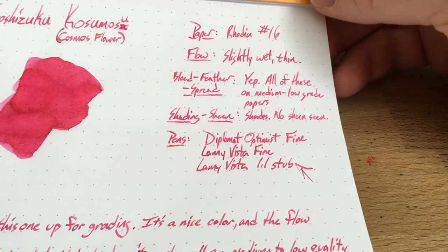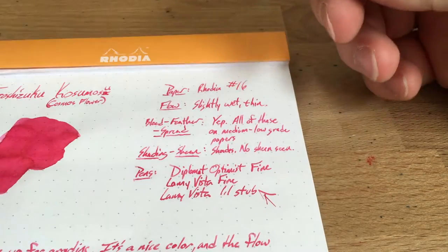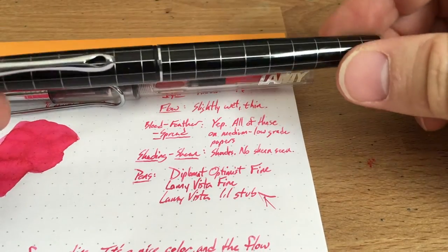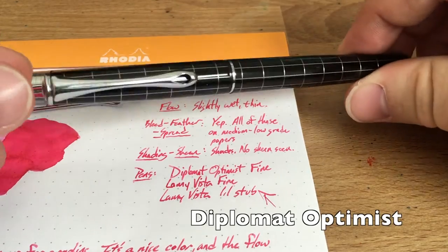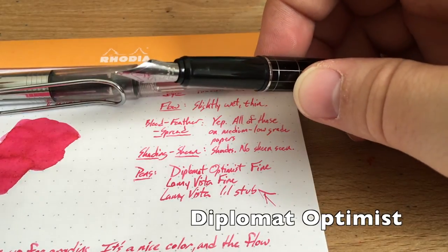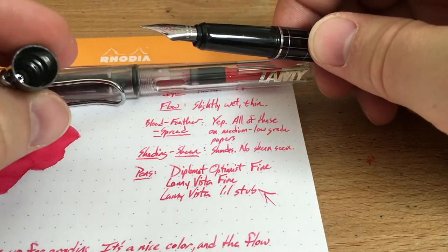I don't mind having pink ink on grading. But the problem with this ink is really that it doesn't perform particularly well on medium or bad paper. This is the other pen I had working here — a Diplomat Optimist, which I've reviewed on the blog. If you're interested, go check it out. Diplomat's a pretty cool brand and they have pretty cool pens. I got a little bit of dark ink on there cleaning out the cap.